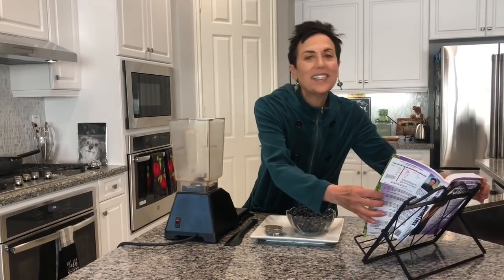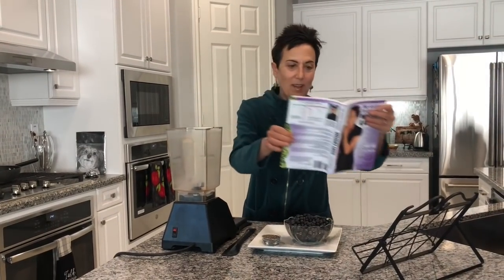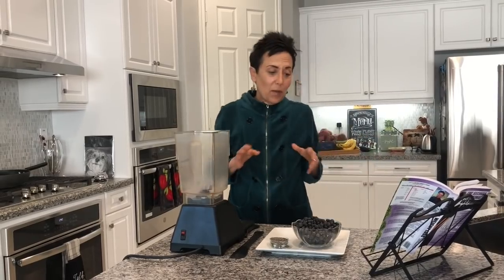Hey everybody and welcome to Weight Loss Wednesday. I'm Chef AJ, the creator of the Ultimate Weight Loss program. This is where I show you recipes that will help you achieve healthy, permanent, and sustainable weight loss from my book, The Secrets to Ultimate Weight Loss.